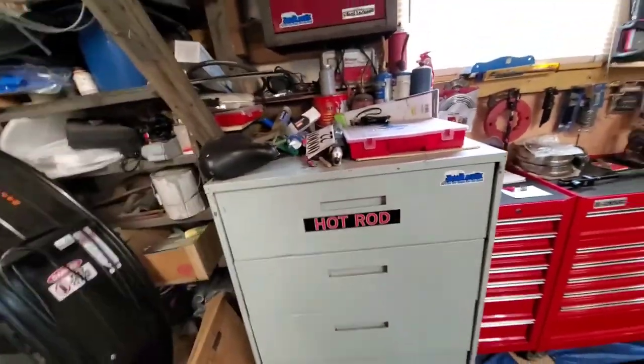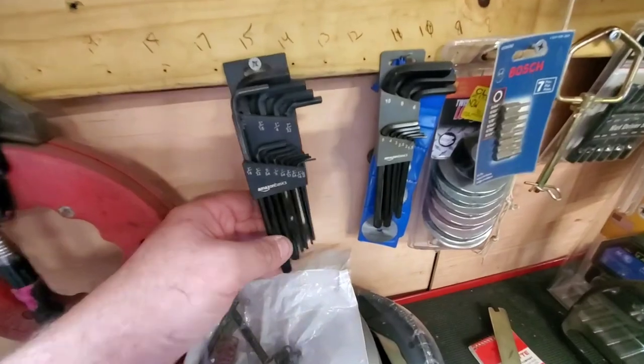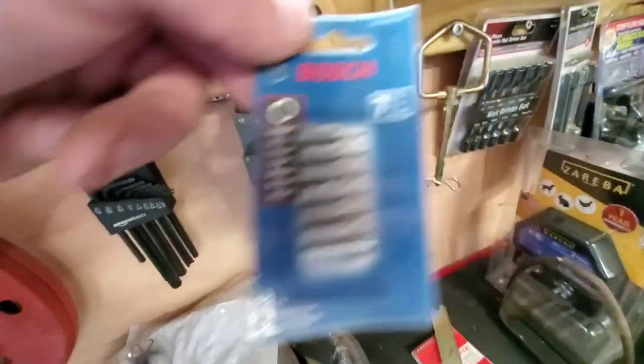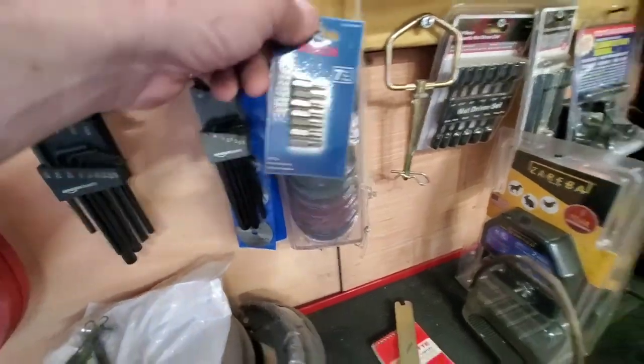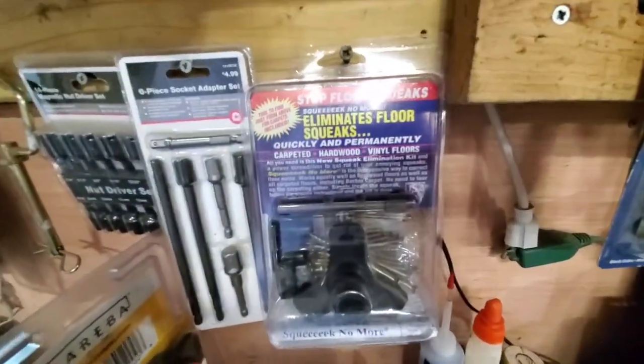That basically sums up all of Andy's toolbox. I still got stuff hanging up here — I bought new metric and American, some Bosch tips, sanding discs, nut drivers. And there's a product that stops squeaky floors.